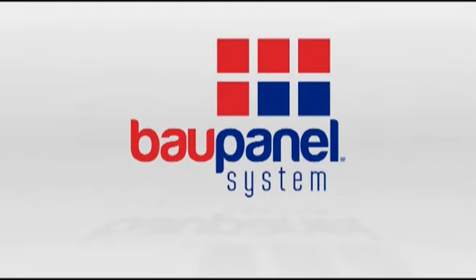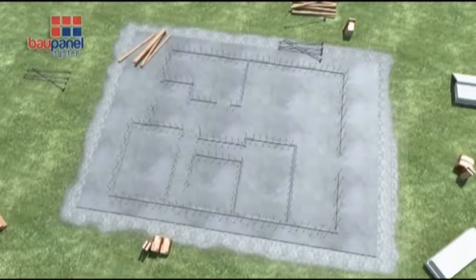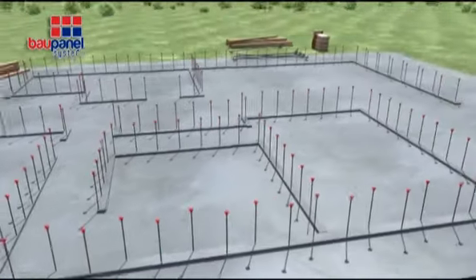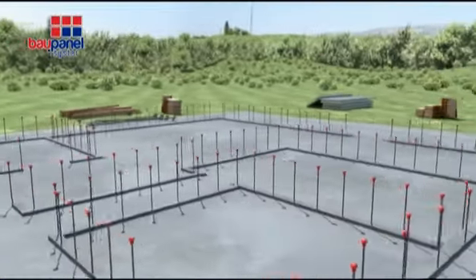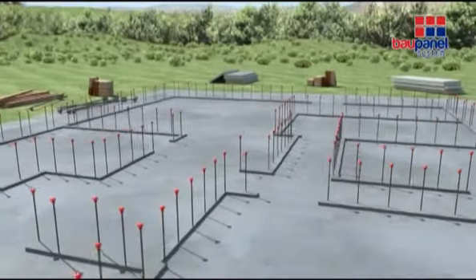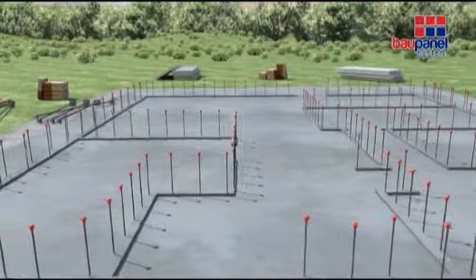Welcome to Bow Panel. As with the construction of traditional property, the first step is to prepare and lay the foundations. The panels are lighter than traditional materials, which means the foundations can be much shallower and narrower, using less raw building materials and saving time and money.